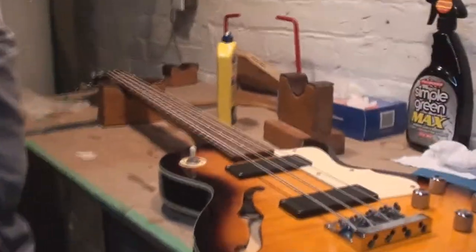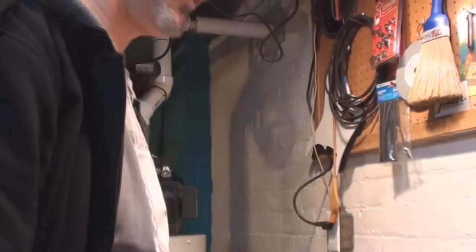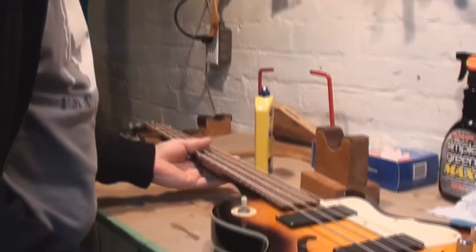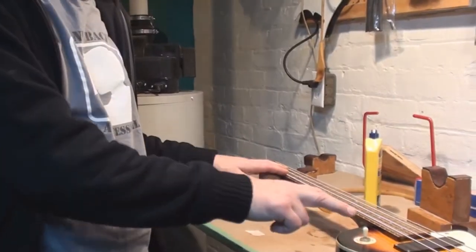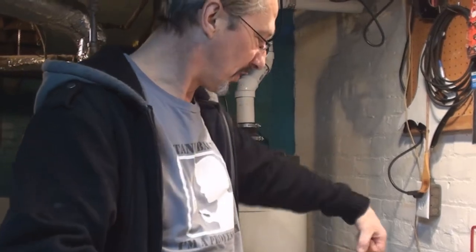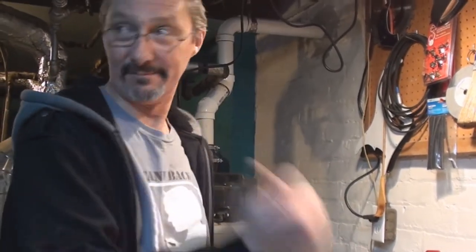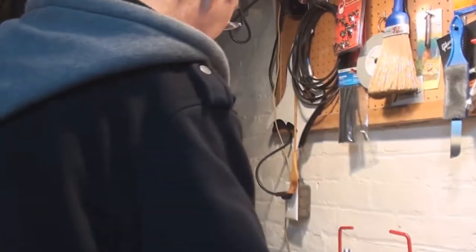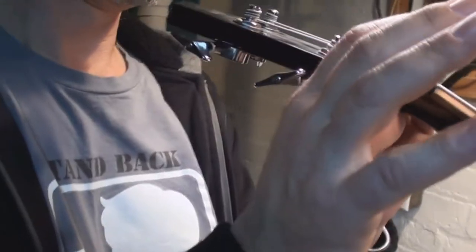So we looked at it and the neck is warped. Now once again you check the truss rod, and if it seems like the truss rod's really tight, we'd want to do the same thing we just did with the other one, except this one the neck doesn't come off. Never try and keep turning it if you don't get the neck straight — loosen it all off, then do the thing with a straight board or whatever you want to use. It actually looks a lot worse than it is.